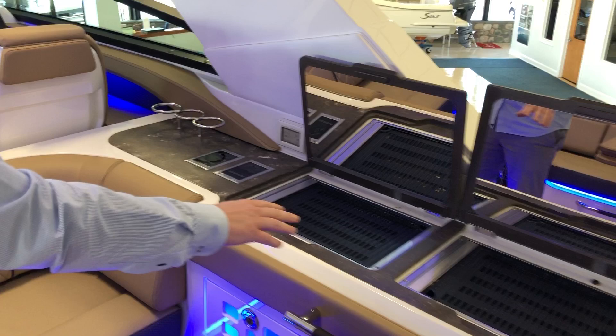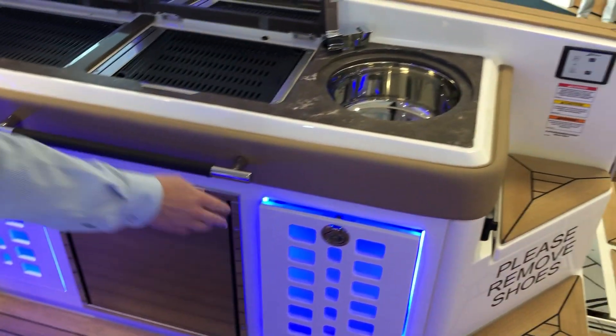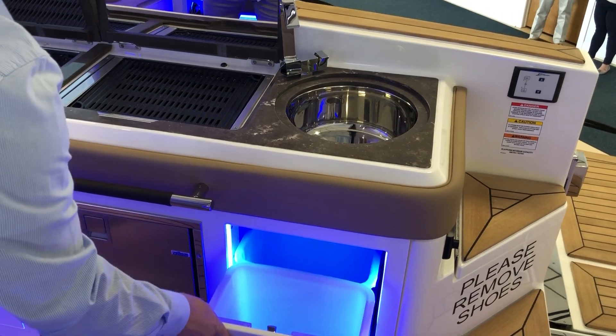Over on the starboard side, you're gonna have a dual grill, refrigerator, freezer, and with an optional either garbage can or you can have a wine cooler.